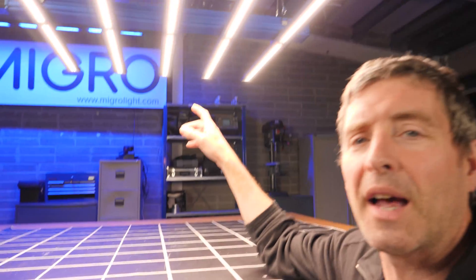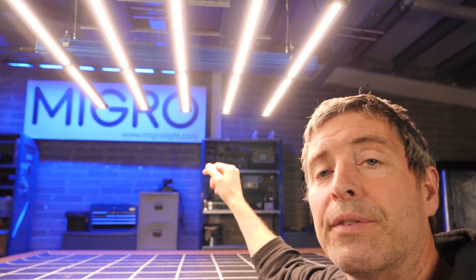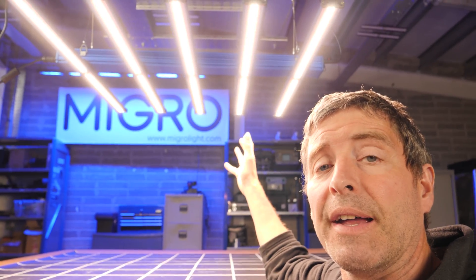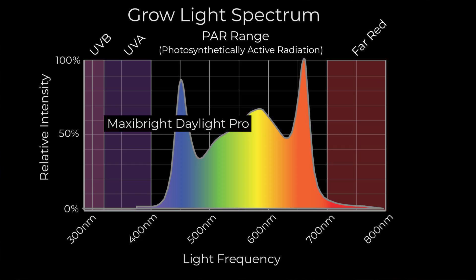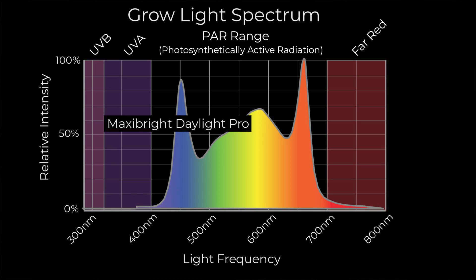The LEDs are a mixture of cool white LEDs from Lumiled and Osram reds. The whites are quite cool with a lot of blue in the spectrum, which will give nice short dense growth. The Osram reds increase the overall system efficiency — you can see the red spike there in the spectrum chart.